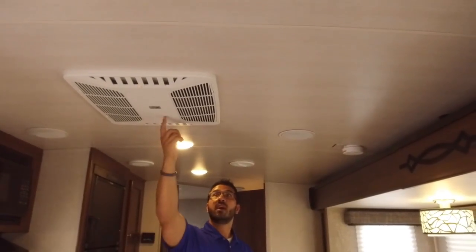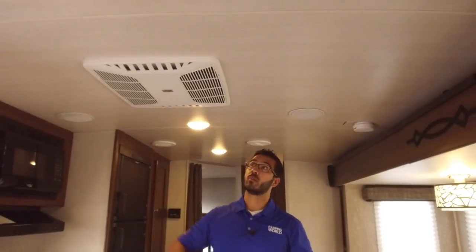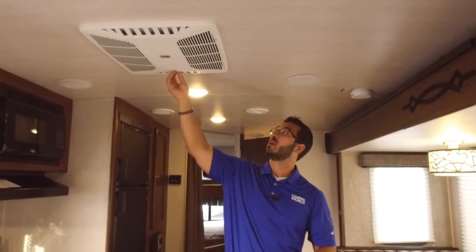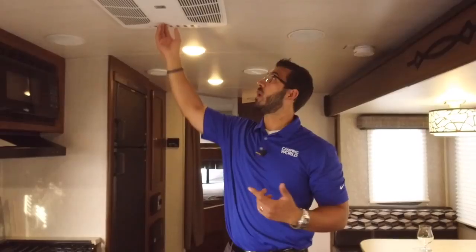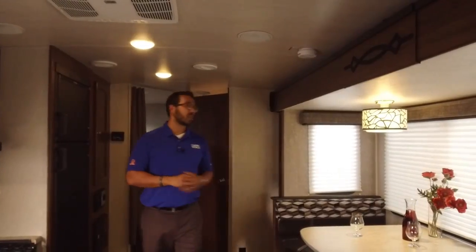You also have speakers in the ceiling, and this is the ducted AC with a quick dump option. If you're loading and unloading and it's really hot, you can open this up and the majority of your air dumps right here, quickly cooling you off. When done, close the vents and it ducts through the entire camper.